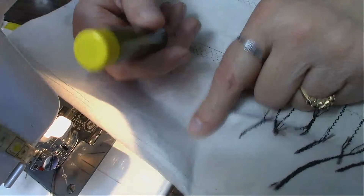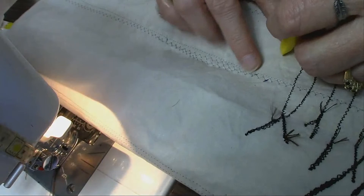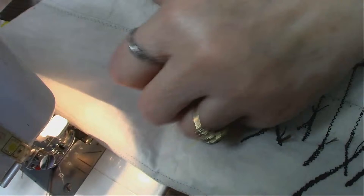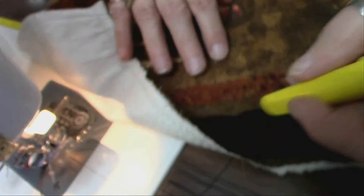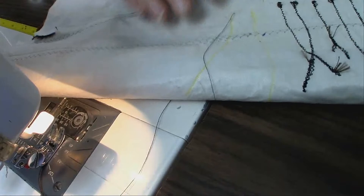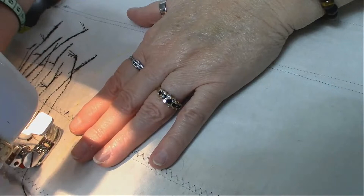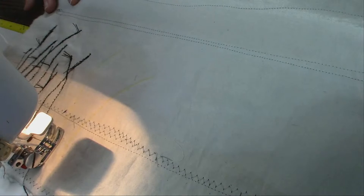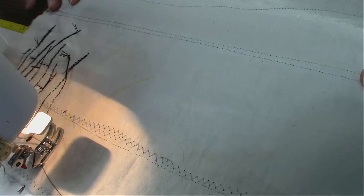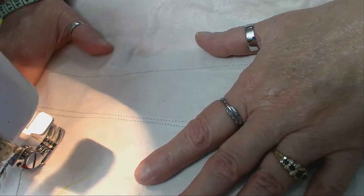I'm going to draw the pattern on the back of the fabric, because I have to sew from the back. I'll draw where I want the stems to go. You can even measure — start this far from the top and bottom — and draw your pattern on the back, then put it under the machine foot on the same zigzag stitch setting. Then go back and forth.